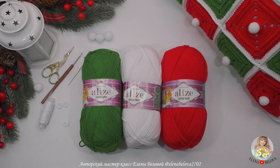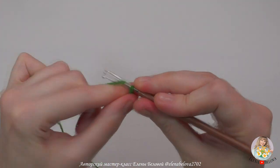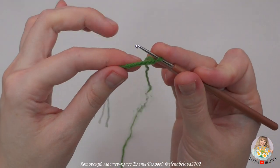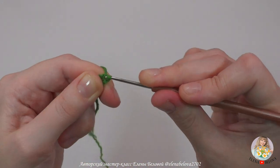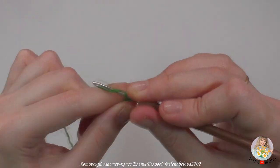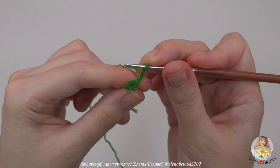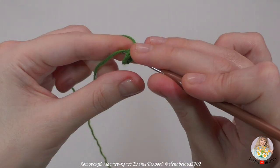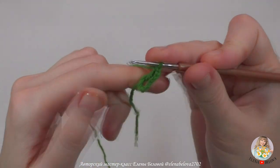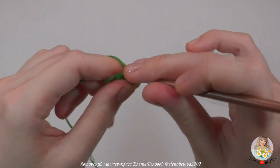Начинаем вязать с мотива. Каждый мотив у меня получился размером 10 на 10 сантиметров. Набираем 6 воздушных петелек и замыкаем в круг соединительным столбиком. Набираем 3 воздушные петли — эти петли заменят нам столбик с накидом. Нам нужно провязать в кольцо еще 15 столбиков с одним накидом, пропуская крючок в центр кольца. Одновременно ввязывайте хвостик. Провязываем 15 столбиков с накидом — вместе с воздушными петлями должно получиться 16.